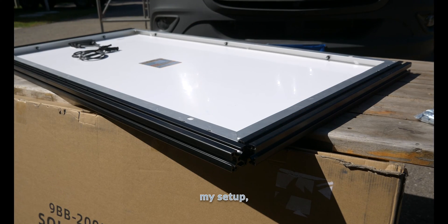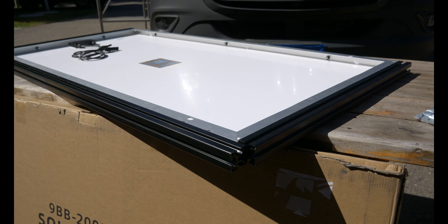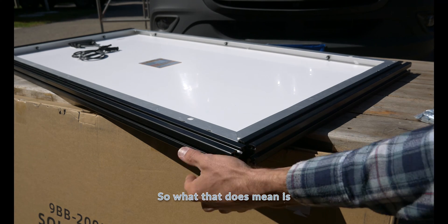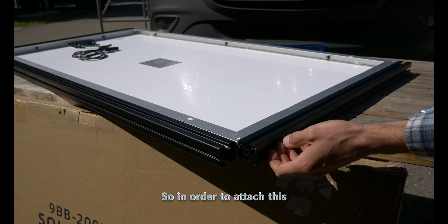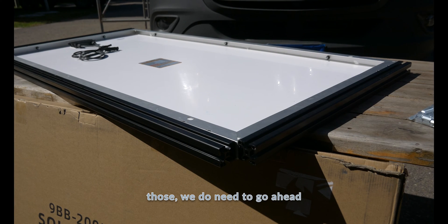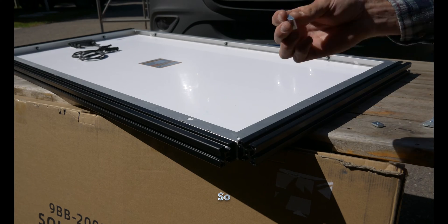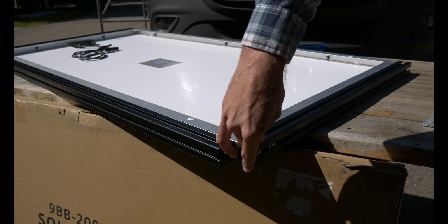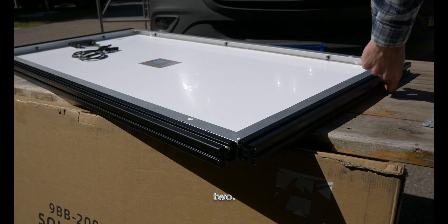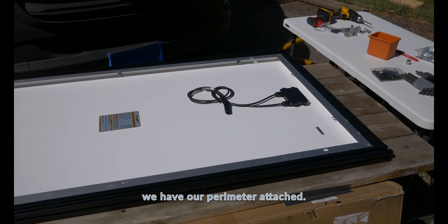With the way I've configured my setup, these are going to be on the ends, which means this is actually going to end up covering that. In order to attach this, we need to insert our t-nuts — one, two — and just like that we have our perimeter attached.